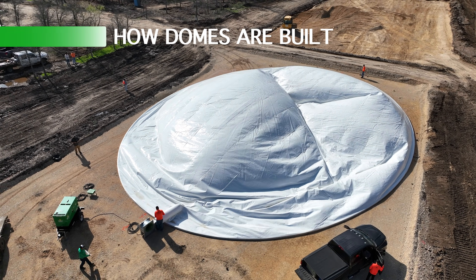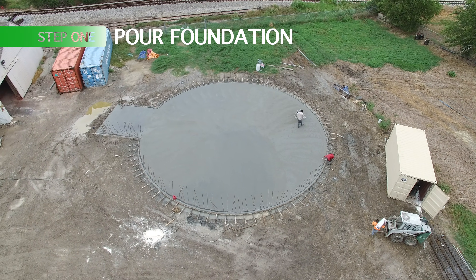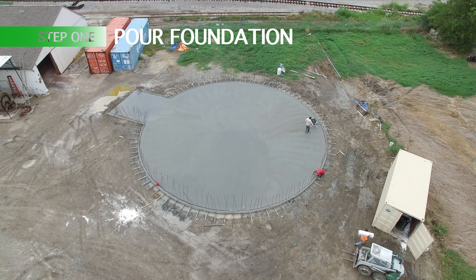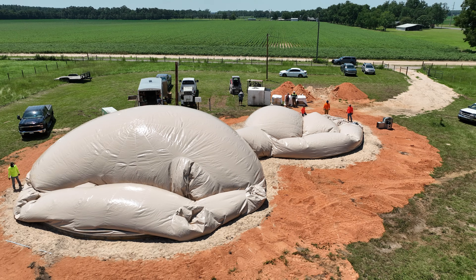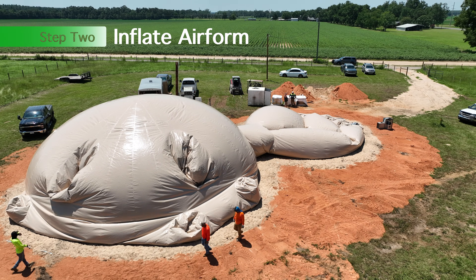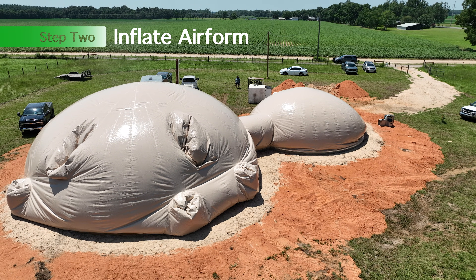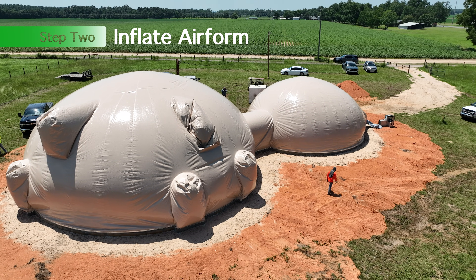This is a video playing in our front office, designed to help educate people on how domes are built. The first step is to pour that concrete foundation, and then step two is to inflate the airform.